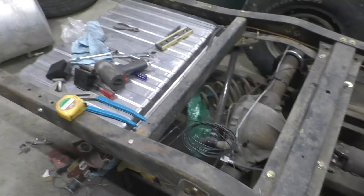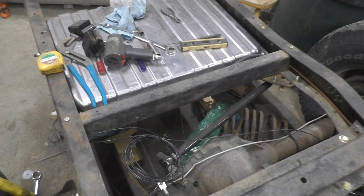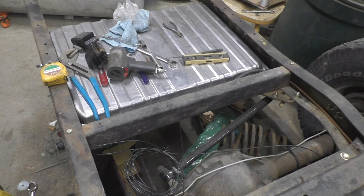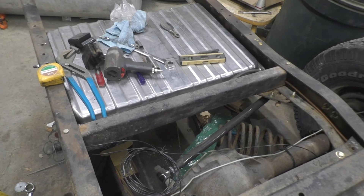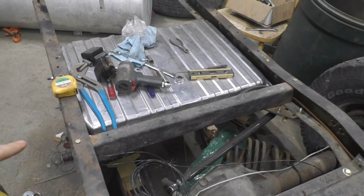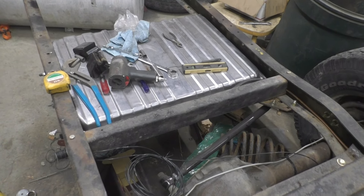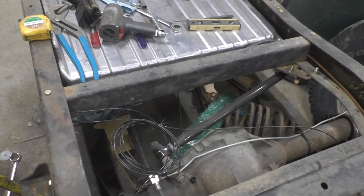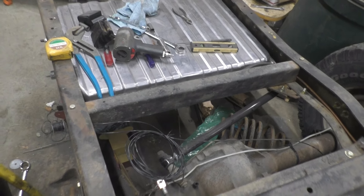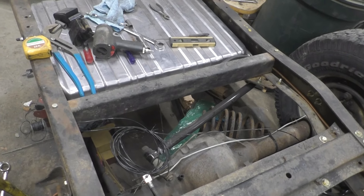Got the adjustable track bar in. It was actually a little long — I'm not sure why, since it's supposed to fit the years of trucks this suspension came out of and that's the cross member from those trucks. Cut a little bit out of it and welded the end sleeve back in, so it's got the axle nice and centered at the right height. If I need to change the ride height, I'll be able to adjust and re-center it.